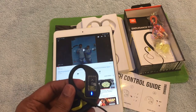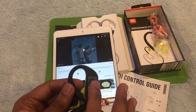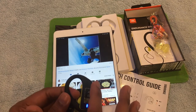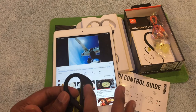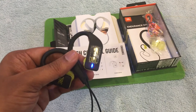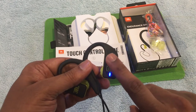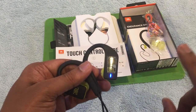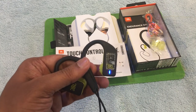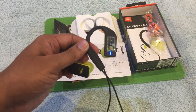One more thing — you can also increase the volume by tapping and holding. You can see the volume increasing on my iPad. For phone calls: tap once to pick up, tap twice to drop the call, and tap three times to mute the call. It's really easy to use, and this earphone is compatible with both iOS and Android devices.